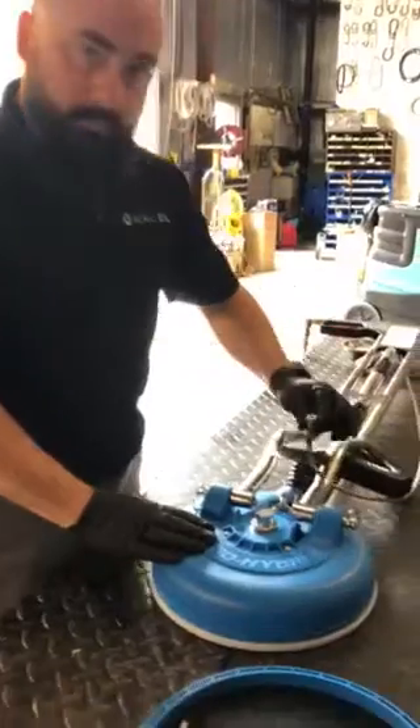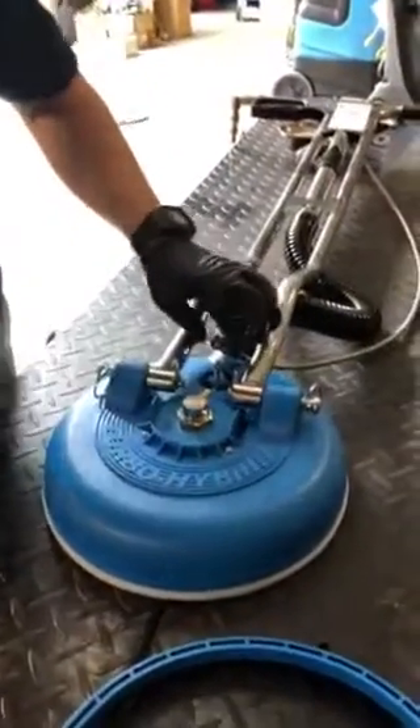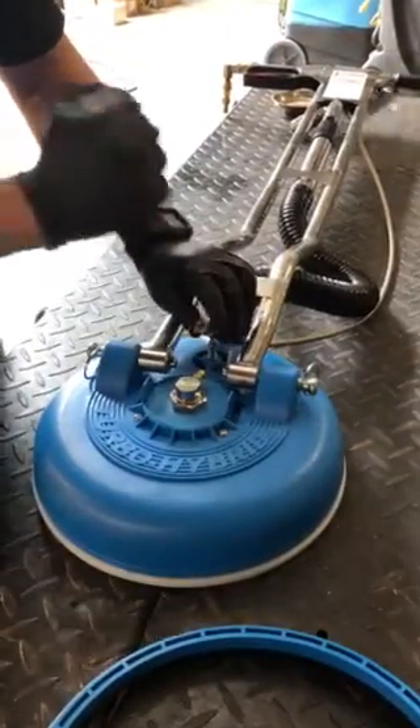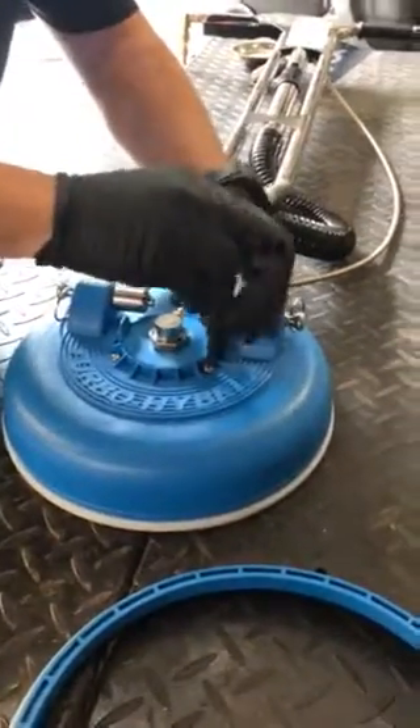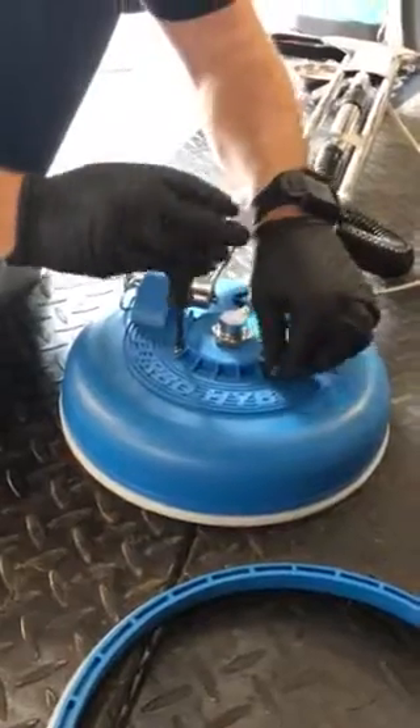First things first, disconnect the hose from your gun to the swivel. Some of you may have this threaded — that's fine, just unthread it off. Then take a Phillips and you're going to unscrew the three screws that are sitting on top.